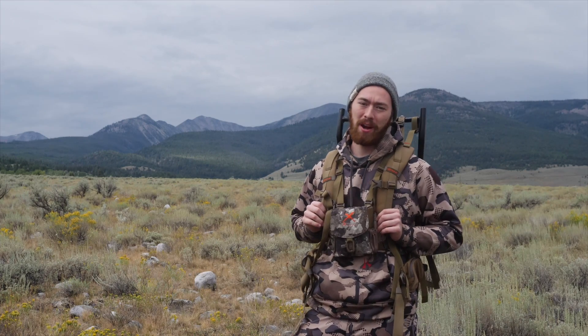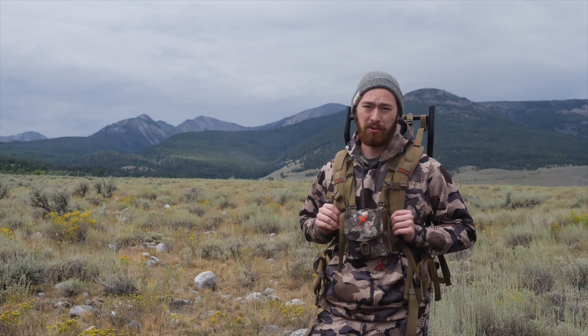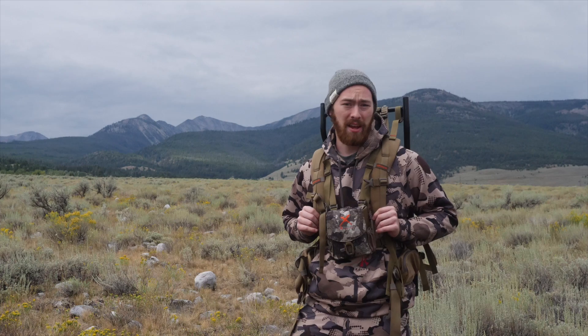The Alps Trophy X pack is an incredible addition to the hunting industry and it makes hauling that trophy out of the backcountry easier than ever. Find yours today at your local Sportsman's Warehouse or online at sportsmanswarehouse.com.